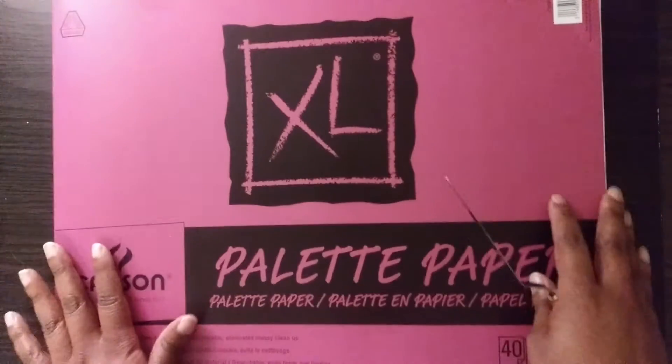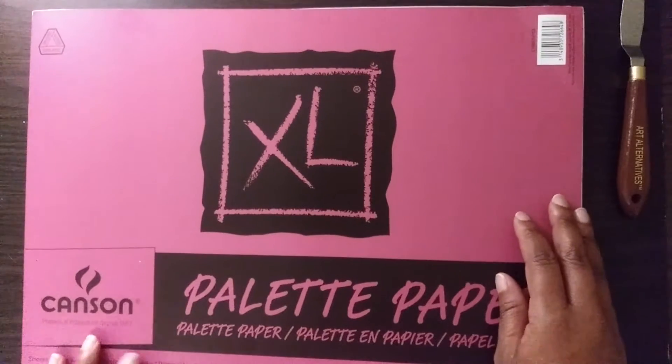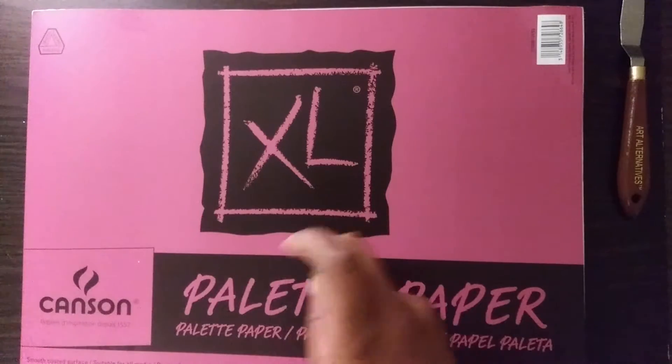You're also going to get a disposable palette. It's a palette where you can mix all of your paints. Once you're done mixing and done with the paint, you just tear off the disposable sheet, throw it away, and you have a new clean sheet for next time. If you still have a lot of paint left and don't want to throw it away, you can buy a stay-wet container to keep the paint fresh.